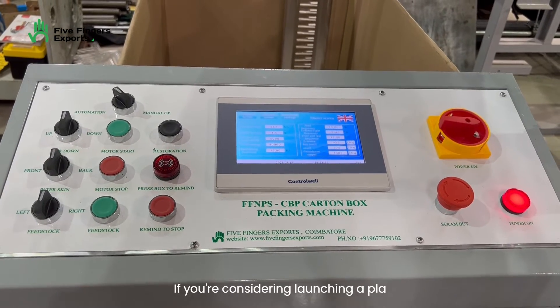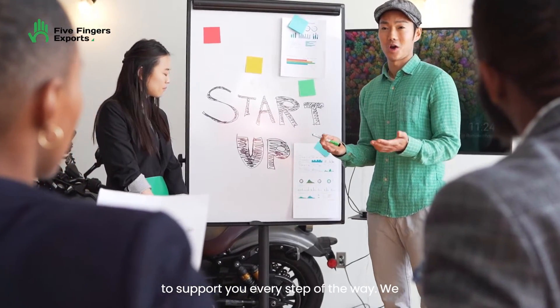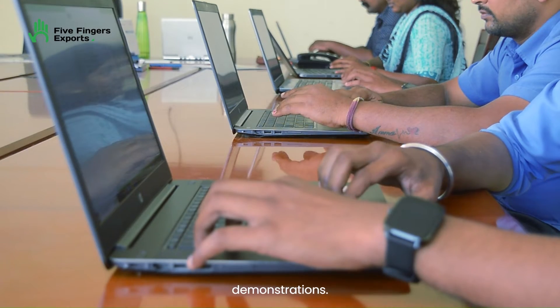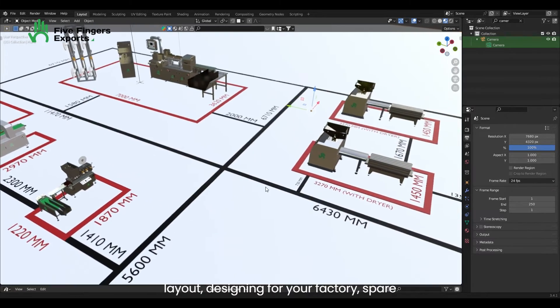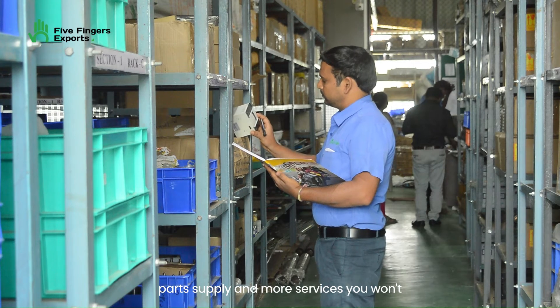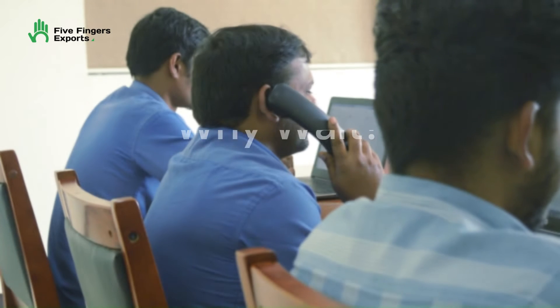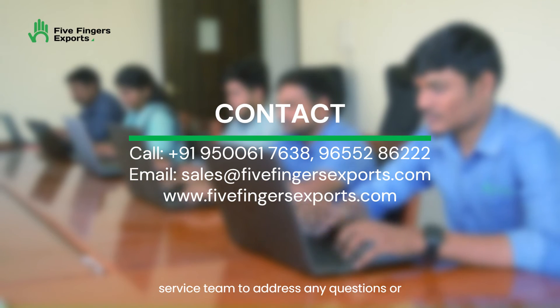If you're considering launching a PLA straw making business, our team is here to support you every step of the way. We offer assistance with machine demonstrations, project preparation and presentation, 3D layout designing for your factory, spare parts supply, and more — services you won't find elsewhere. So why wait? Feel free to reach out to our customer service team to address any questions or concerns.